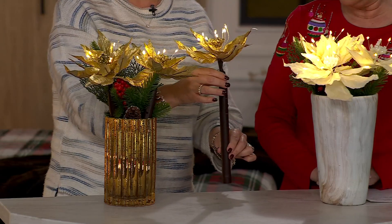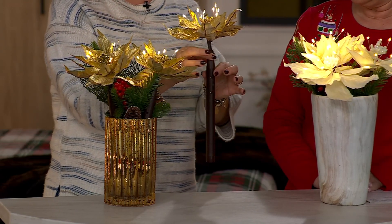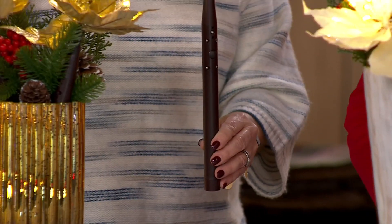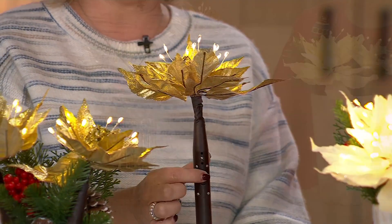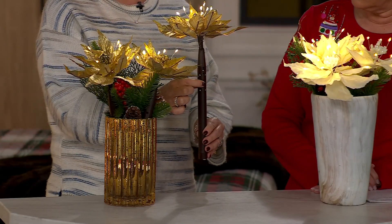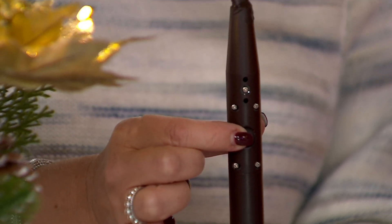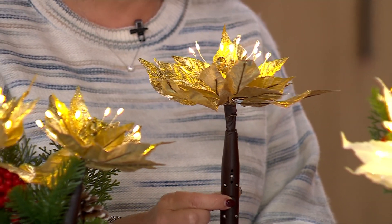I just want to show you, I love that there's not a single wire. This is what each one of them looks like. What we've done is we've hidden the batteries into the stem of the poinsettia, which is perfect because then you don't see any wires. You're not trying to hide any kind of battery box. And there's your button on there that's going to control your lights.